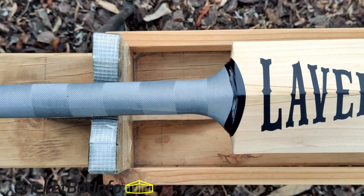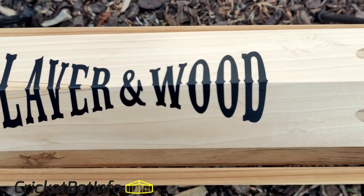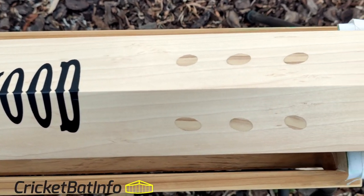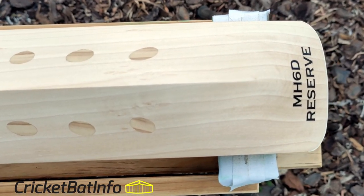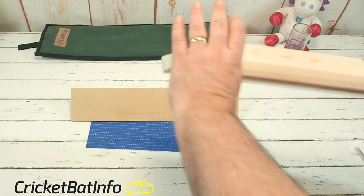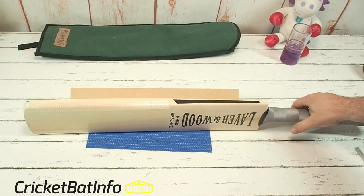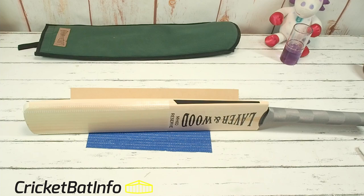They're up there with the best in the business. And James Laver himself is a master bat maker, so you've got that experience, and you've also got Toby Richardson there, who's an excellent bat maker in his own right. I love that low middle — just look how low it is. Let's have a look at the specifications before I drone on about that for too long.